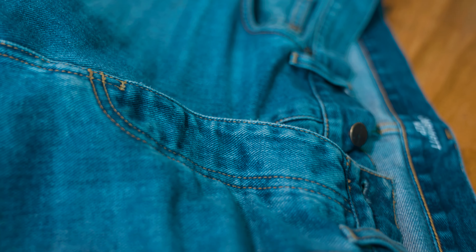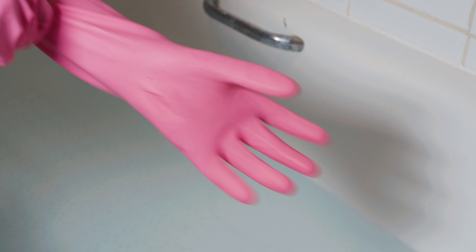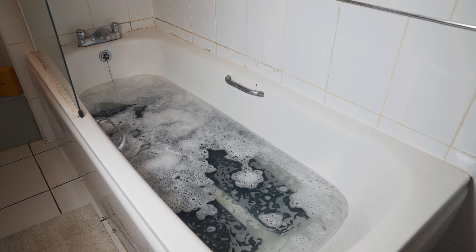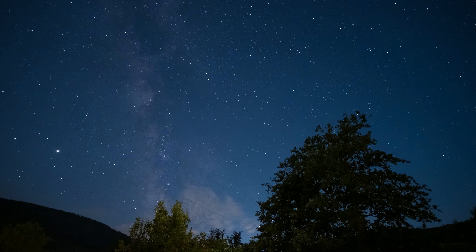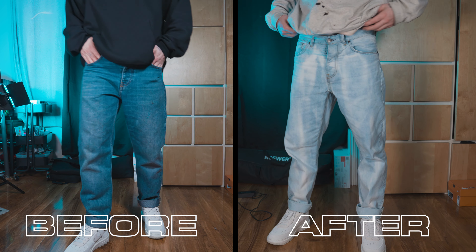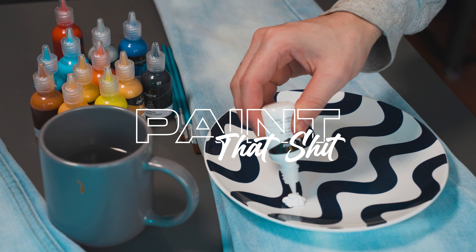So first thing you'll notice is the jeans are the complete wrong color compared to the design. So let's fix that — I ran a bath, added about four liters of bleach, removed the Carhartt label, put the jeans in, left from the soap, and went to bed. The next morning I woke up bright and early, got the jeans out, put them in the washing machine, ate my breakfast, and waited for them to dry. Now the jeans were the right color — there's only one thing left to do: paint that shit.